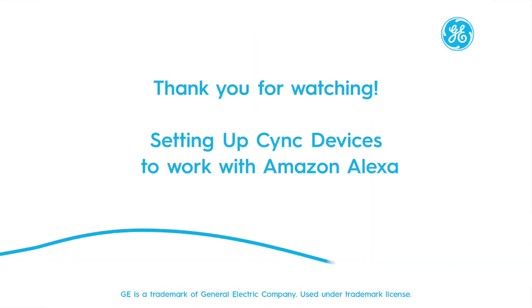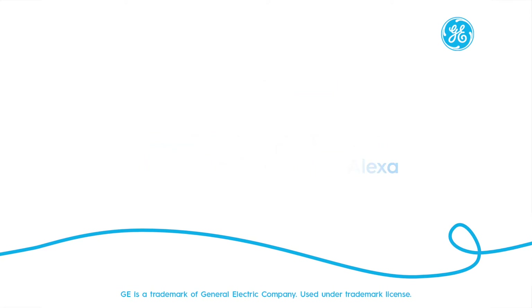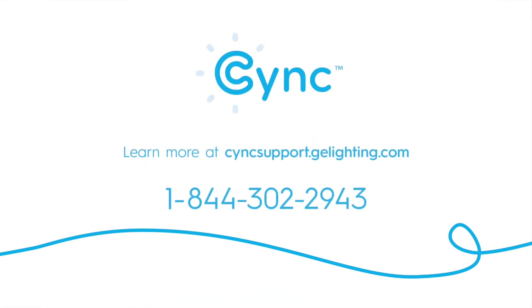Thanks for watching — setting up your SYNC devices to work with Amazon Alexa. For more information, please visit syncsupport.gelighting.com or contact our support team at the number on screen.